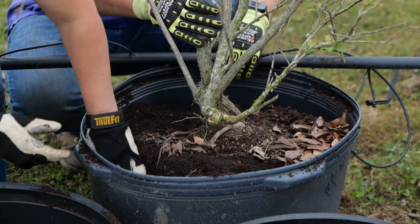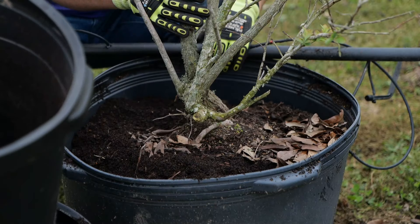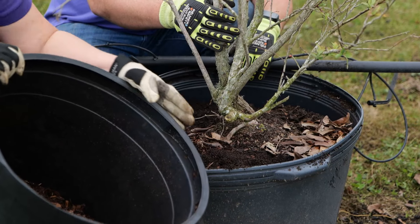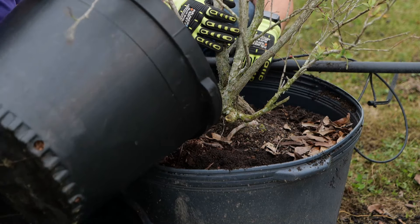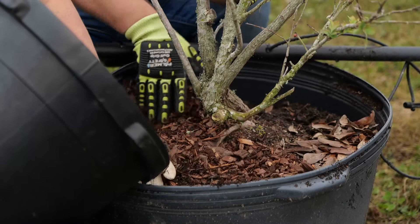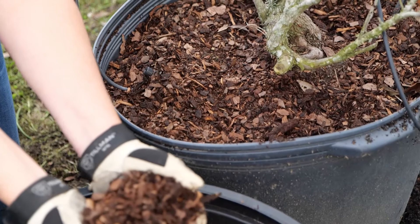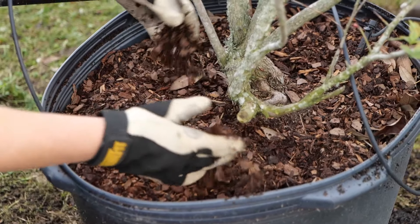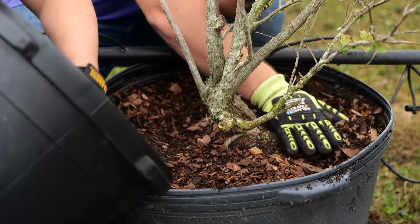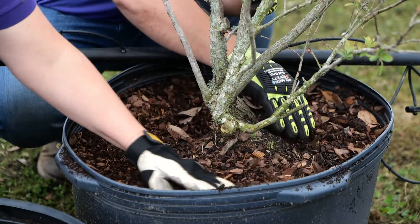I really like using a lot of straight pine bark in my blueberry plants because here in Baton Rouge, and in many places within Louisiana, our water quality is pretty poor — we have pretty high pH water. To combat that, you can use a lot of pine bark to kind of balance out the acidity. Because remember, in blueberries we really want to keep our media and our water around 4.5 to 5.5 pH for ideal growth, so you don't see nutrient limitations and things of that nature.